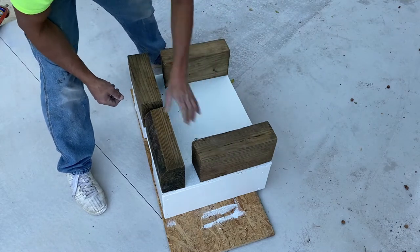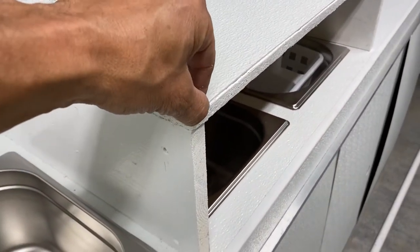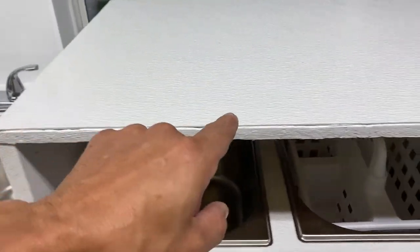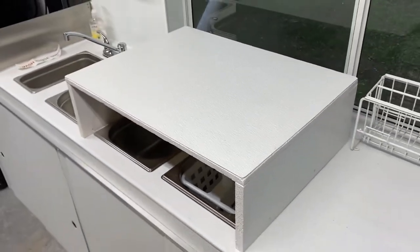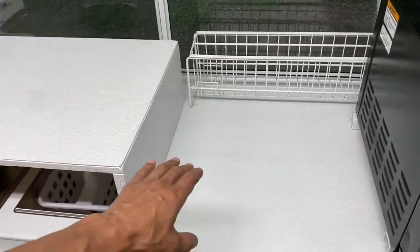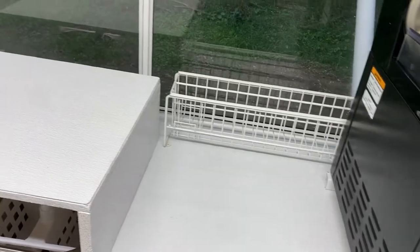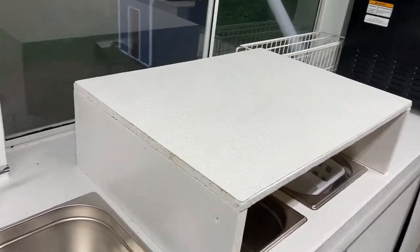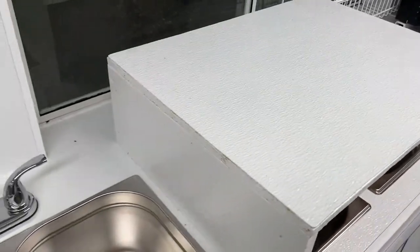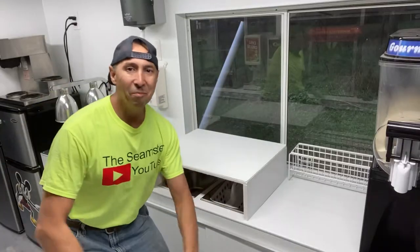We'll let that dry for 24 hours. There it is everybody — it's complete. The FRP adhered really well, doesn't peel up. I did a little touch-up with white paint all the way around. Scan back and look — you've got some working space. You also need an area for your dry area for your dishes and silverware, so be mindful of that when putting in your sink. It looks good from the outside, looks good from the inside — it's a clean, flat, washable surface.